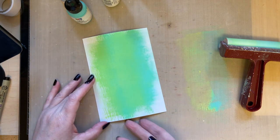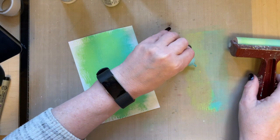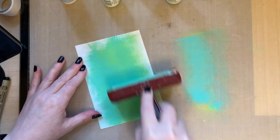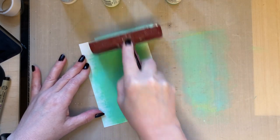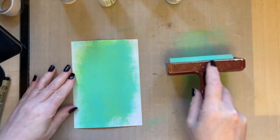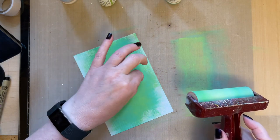I'm going to take some of the turquoise on its own and brayer that out. Turn your card around so that you hit different areas. Because I'm using opaque paints, they layer one on top of the other — I'm layering colour to give more depth, just like you do with pencil crayons and alcohol markers. Layering colours gives you better depth.